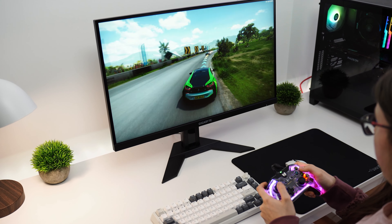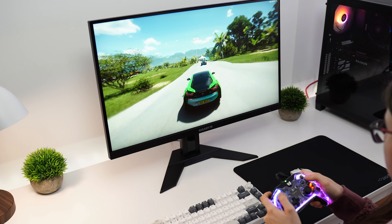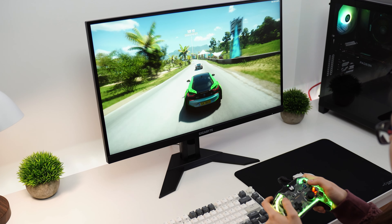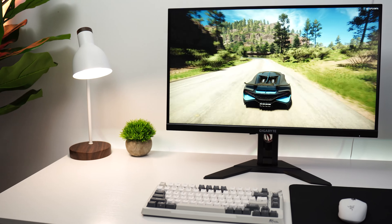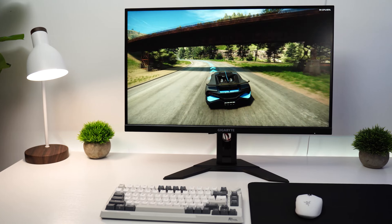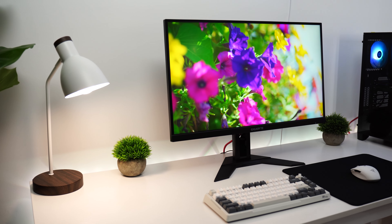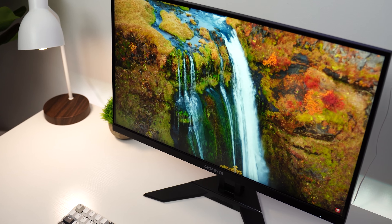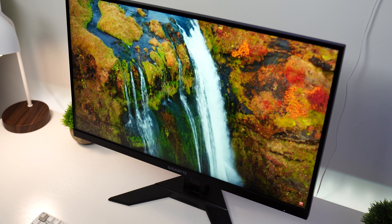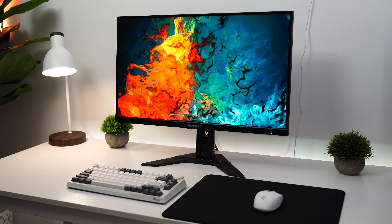Another very important thing is variable refresh rate. A lot of 1440p monitors don't have HDMI 2.1, which means sometimes no variable refresh rate, but this monitor has variable refresh rate at 120 Hz at 1440p — that's actually very, very impressive for this price. For the panel type, this is an IPS panel, which means you're gonna get good colors and great viewing angles. This is really what you want for a Series X or a console in general. An IPS panel is pretty much the sweet spot, or an OLED, but those come with their other problems.